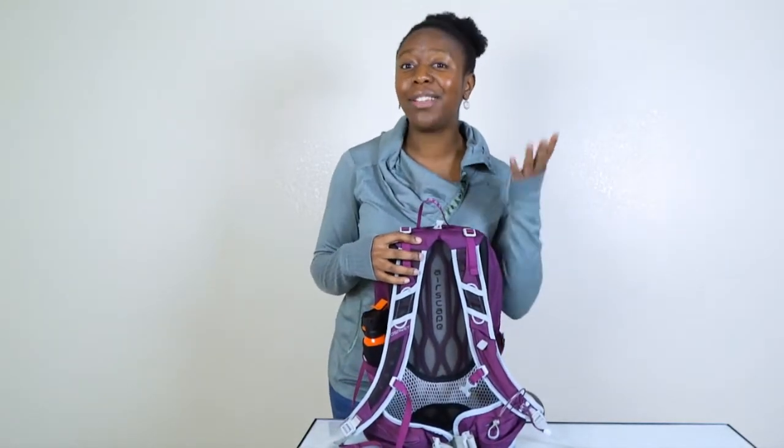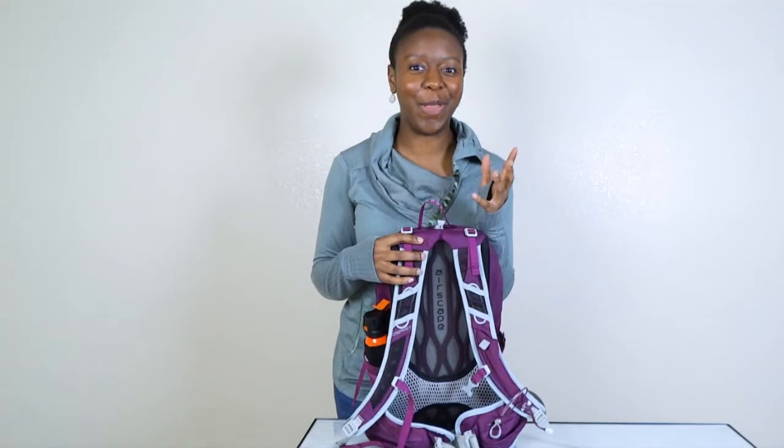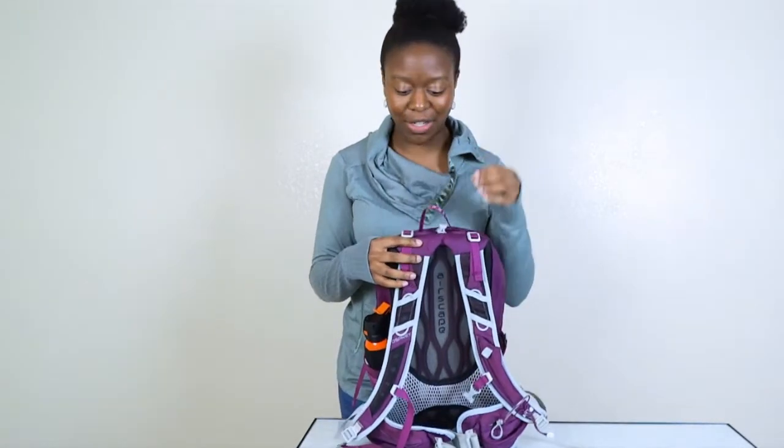Now that I have a 2 liter, I'll be using that in here. But if you only have a 3 liter, you can make it work — just don't fill it up all the way or else it'll be too hard to squeeze in.